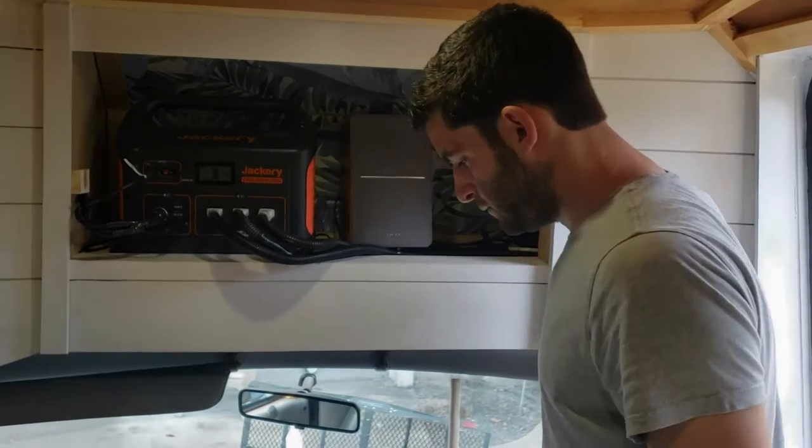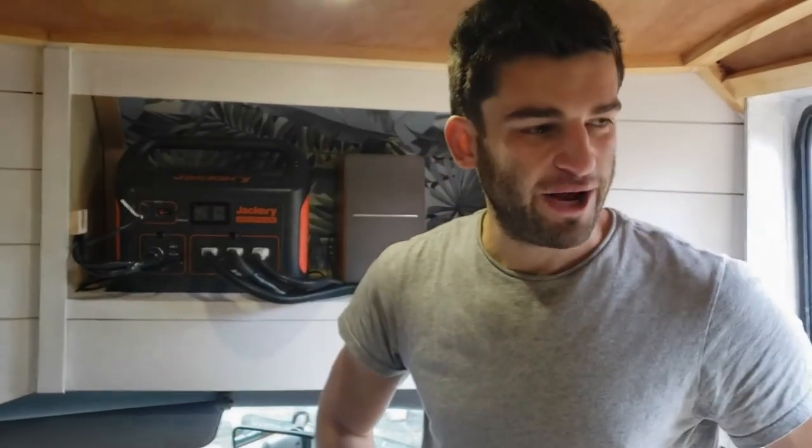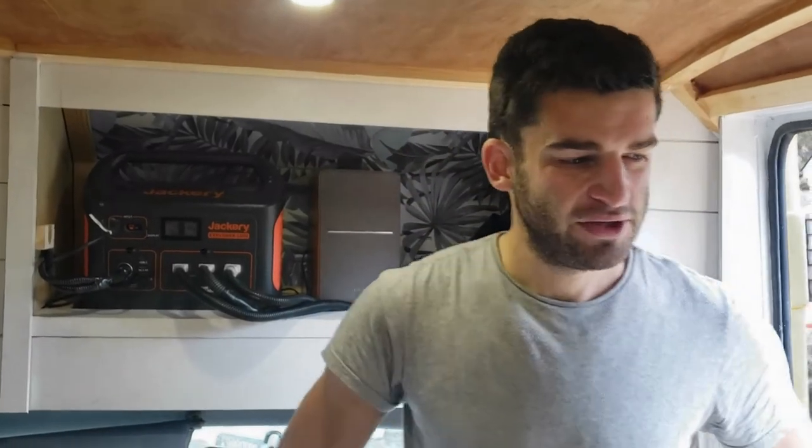So yeah, that's our bus. We're about 95% of the way done, just got a couple more things to finish up, but we're excited for our first trip.